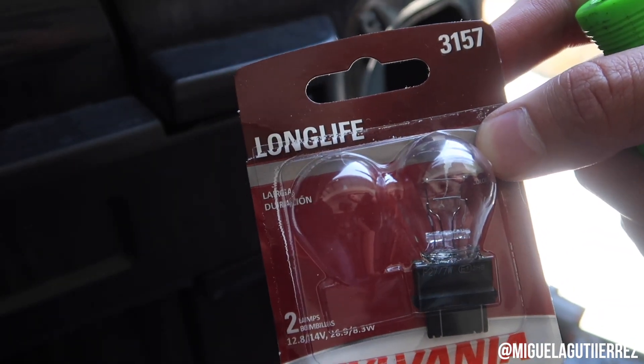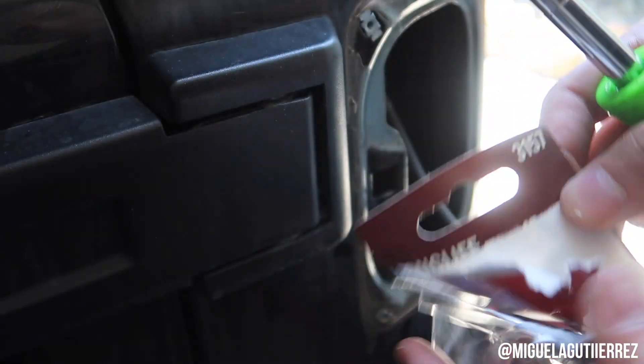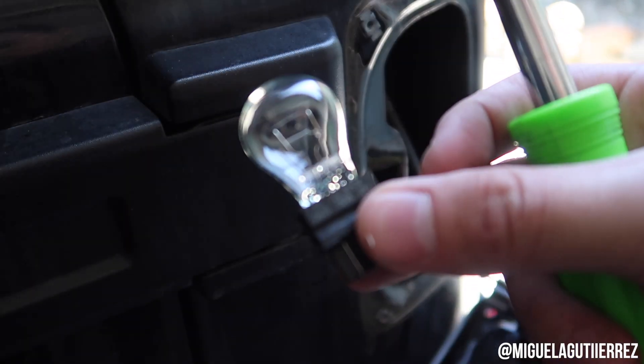And then you're gonna take your Sylvania Long Life 3157 bulb and switch it out — now you have this bulb right here.